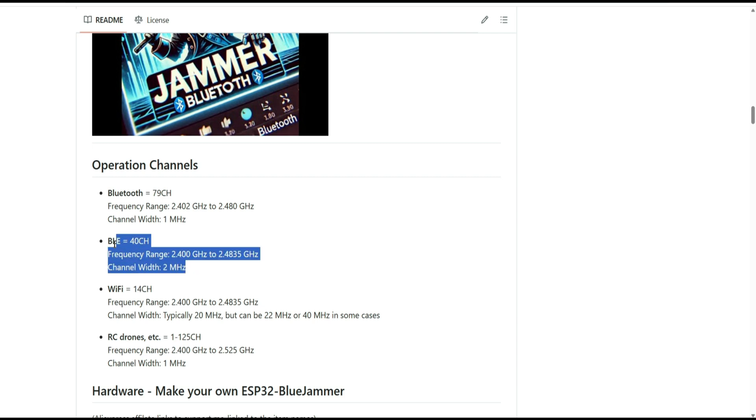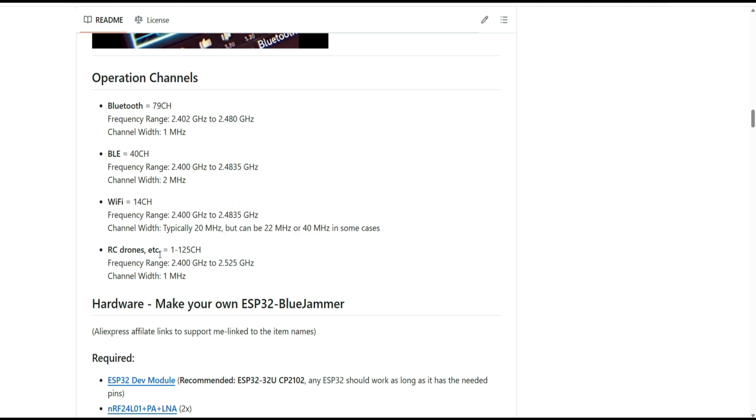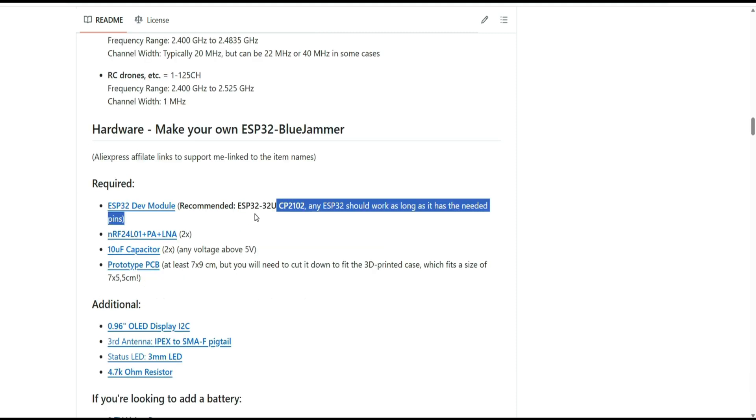BLE applies to devices that should have low energy consumption. WiFi — you already know — is only for 2.4 GHz, and remote control drones also use the same frequency, so only the ones you'd find at Walmart or similar. You can change channels by pressing the button: it starts with Bluetooth, then one press switches to BLE, another to WiFi, another to remote control drones, then back to Bluetooth.